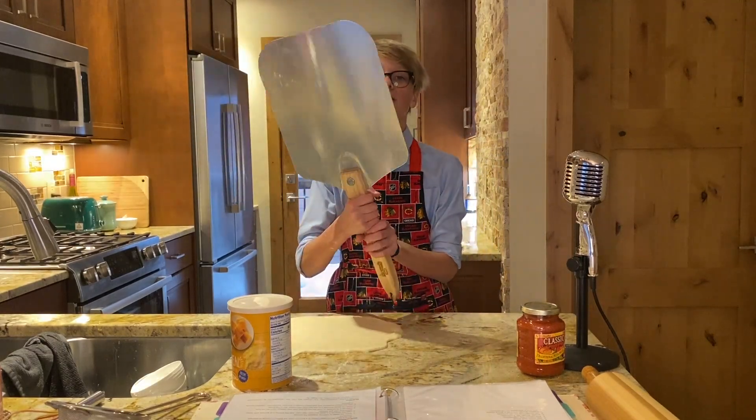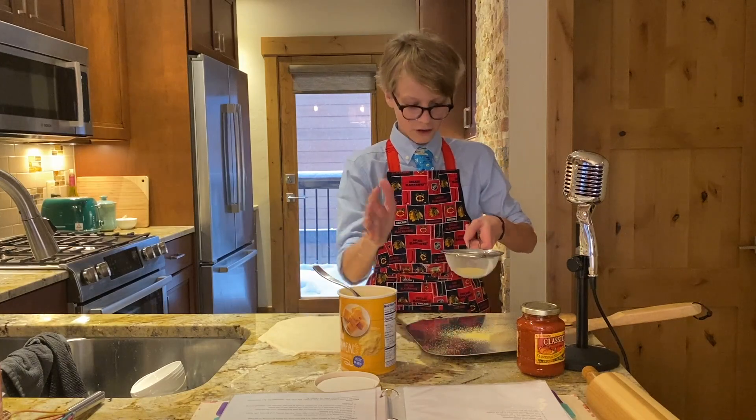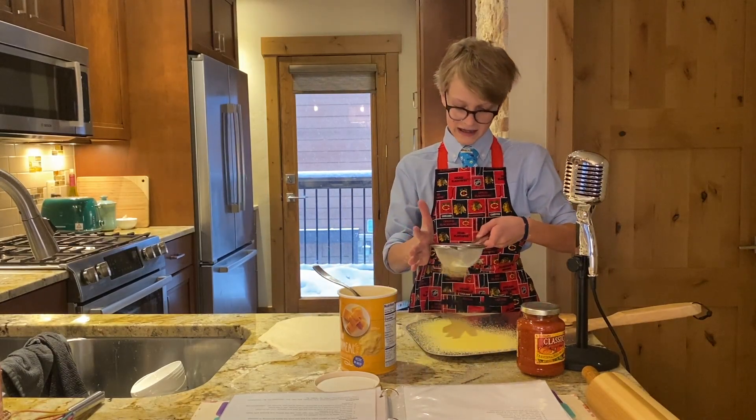After you have your dough all rolled out, take your pizza peel and cover it in cornmeal. The cornmeal helps the pizza slide off the peel into the oven.